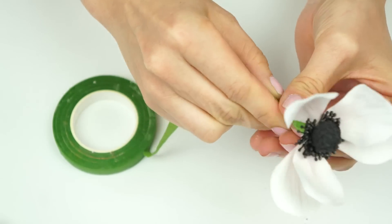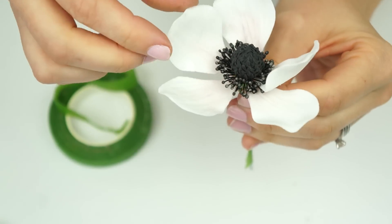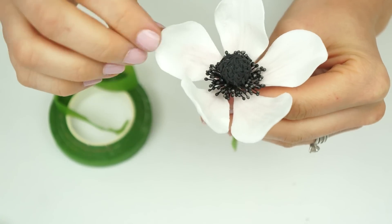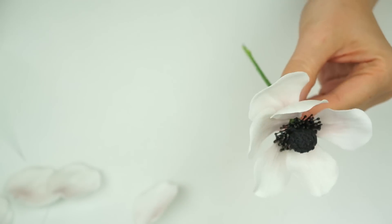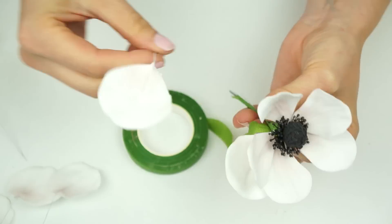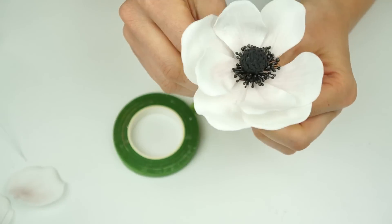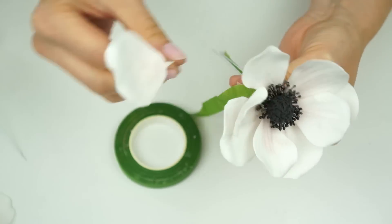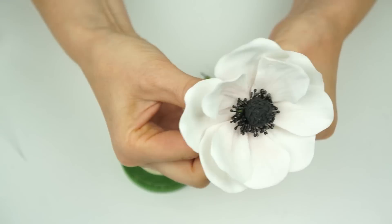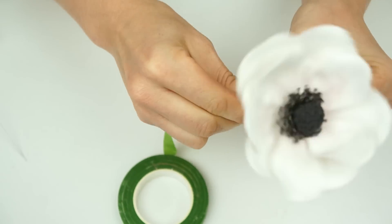Bring in all five smaller petals, wrapping the tape around and starting to bring it down the length of those wires. Go in and lightly move those petals around by pulling on the wires. For the larger petals, place these to close up the gaps — position them just underneath the previous row and wind a piece of floral tape, working around until all of those petals have been added.